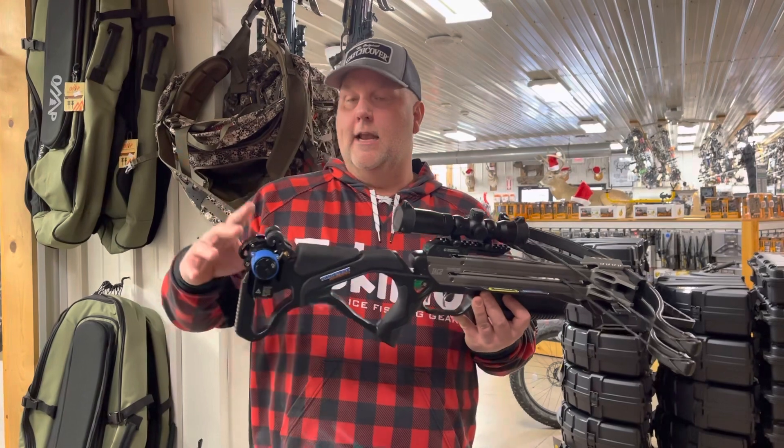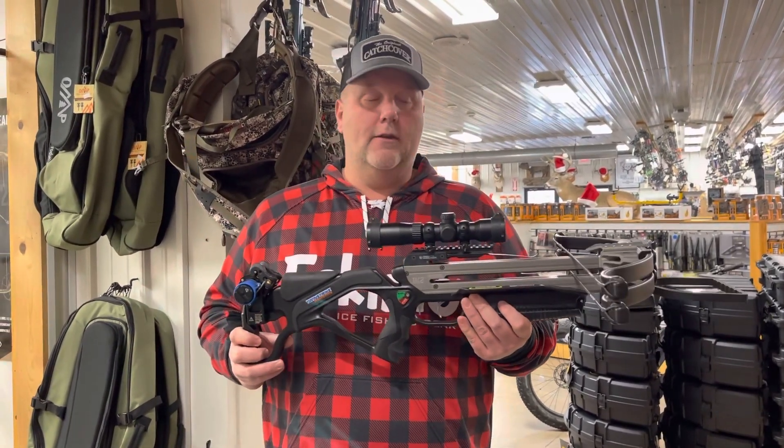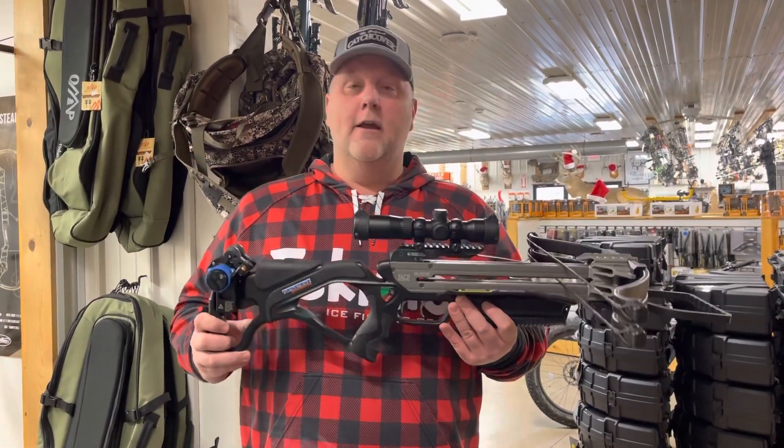You're at $14.99. It includes a charger crank, which is a $300 crank, so extremely good value in this crossbow. It gives you that second shot, so if you do miss with the first shot, you're ready to rock.